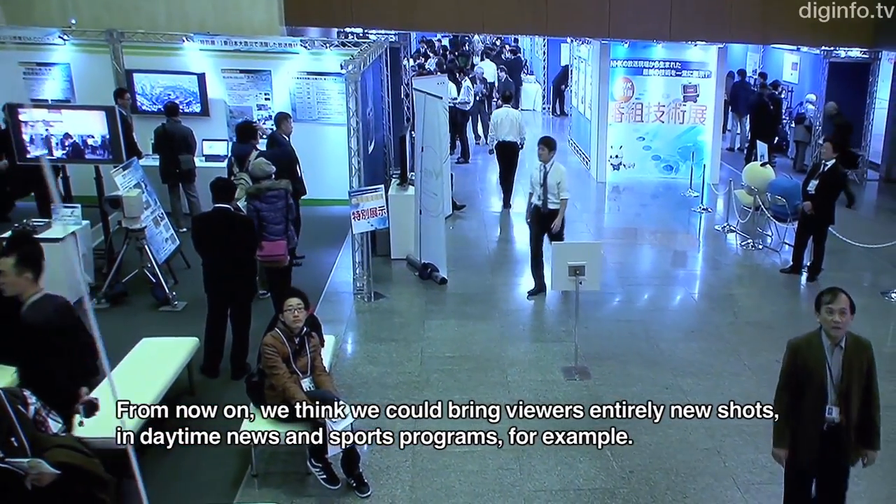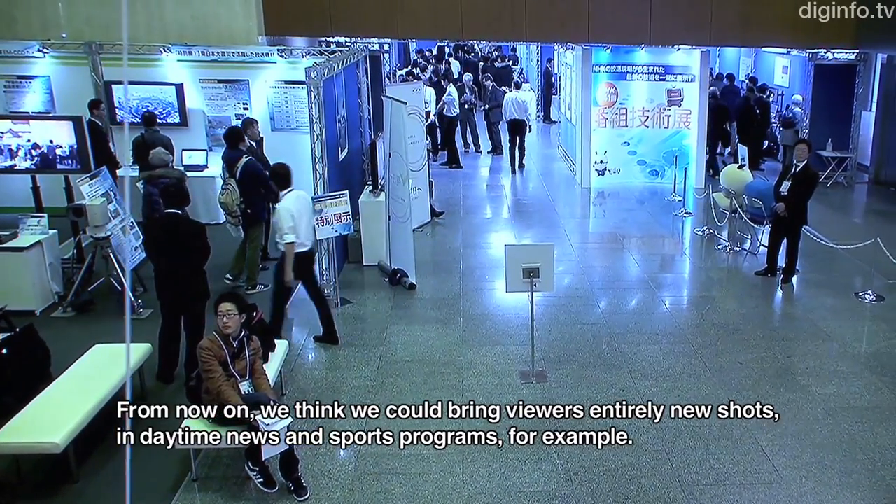We'll be able to see video on a sports show.